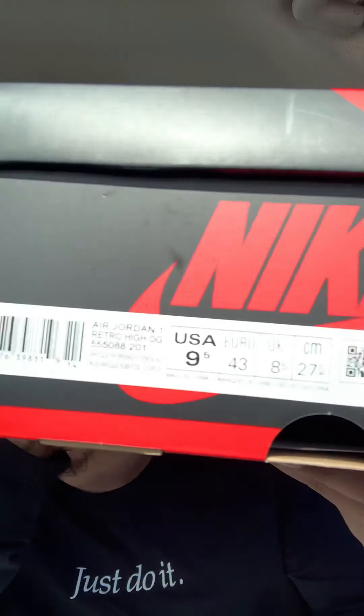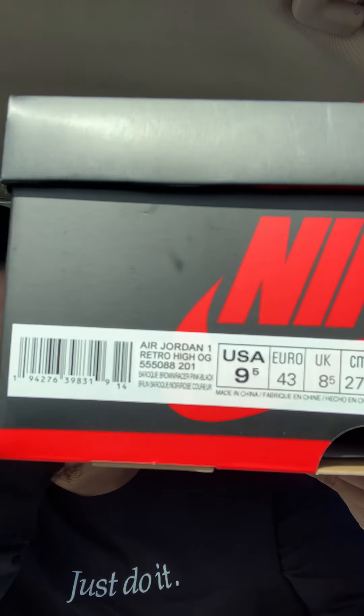Yo, what is good guys? It's your boy back with another video. To be honest with you, I really wasn't expecting to make a video today, but I've not only hit on one pair — I've hit on two pairs of the Biohacks. Apparently people in Michigan were just sleeping on these pairs, because I don't understand how I hit on two — I don't even know how I hit on one, let alone two. So you guys are getting an unexpected video today.